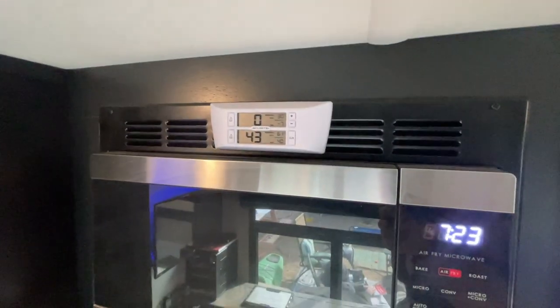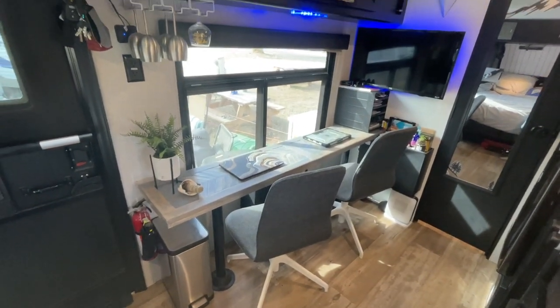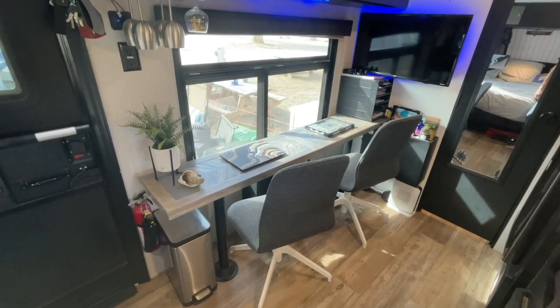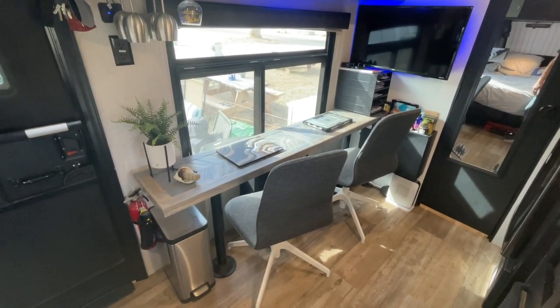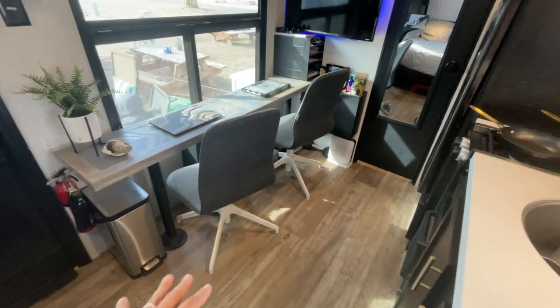That's kind of it for the kitchen. I did add a thermostat in the fridge. On the other side, we have our new desk and chairs — we took out the benches and table. It was very unuseful for us and took up a lot of space. We wanted the floor room, so that came out.